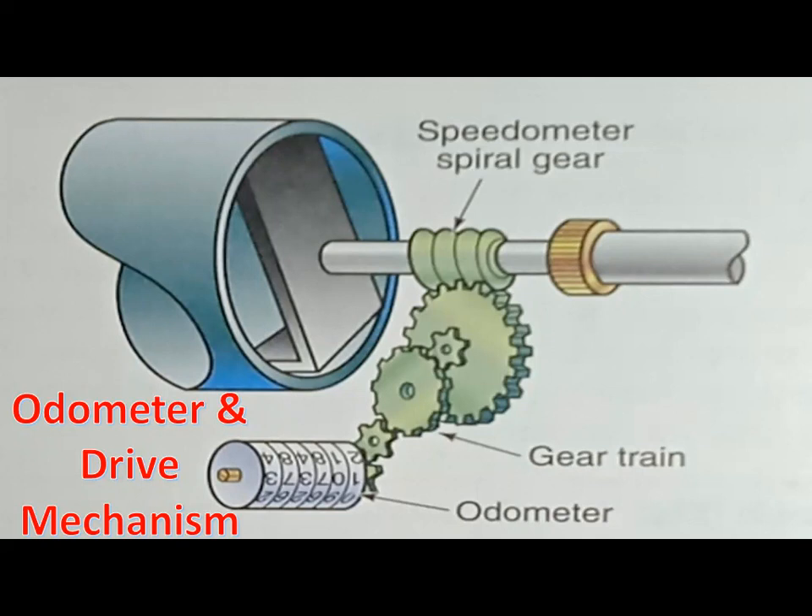Some odometers have six wheels, and numbers from zero to nine are stamped on the outer surface around the wheels. These wheels are designed so that when the right wheel makes one full revolution, the wheel to its left moves one position. Odometers with seven wheels indicate mileage over 100,000.